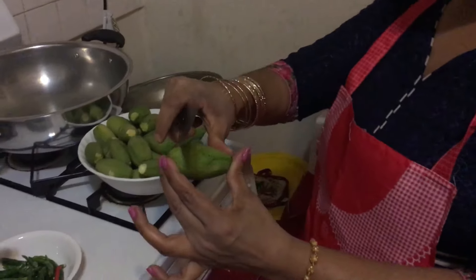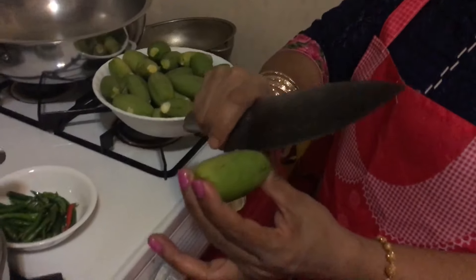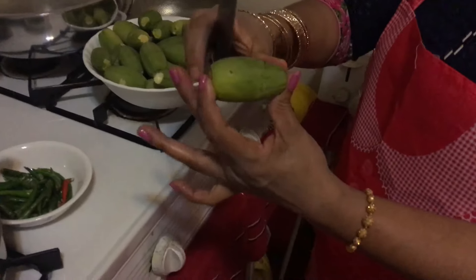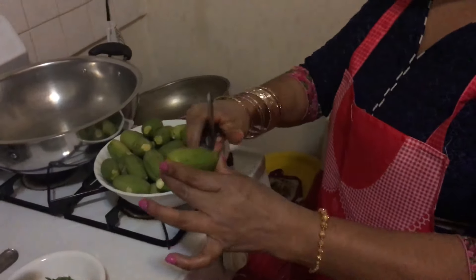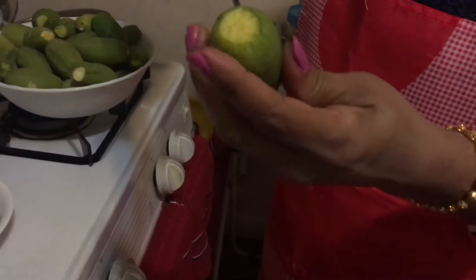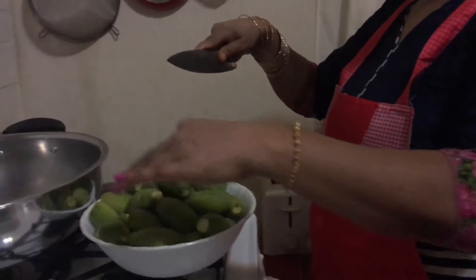In the bottle, you can use the bottle. This is a green color. You can use the bottle. Now, you can use the bottle.